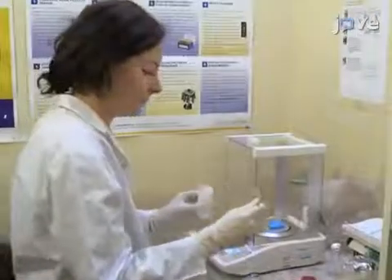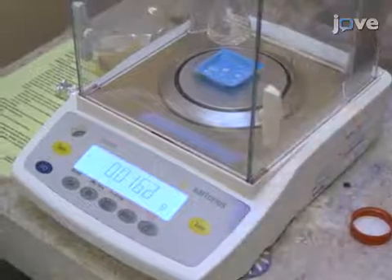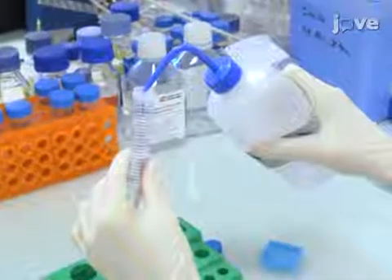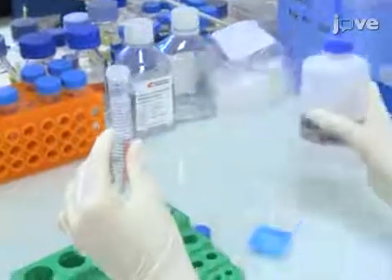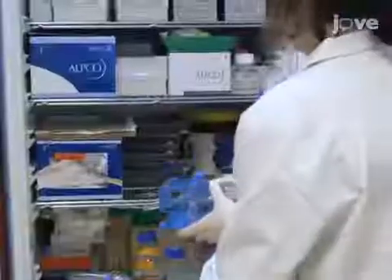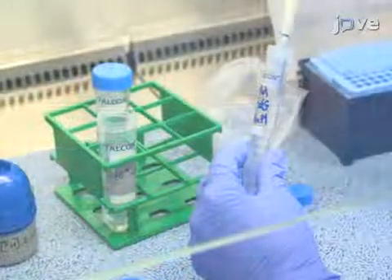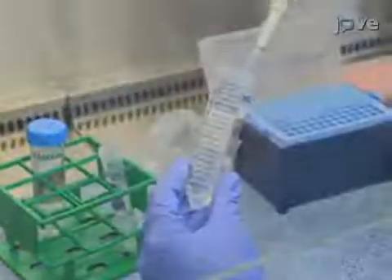To prepare cold 2DG solution, weigh 16.4 milligrams of 2DG and solubilize it in 10 milliliters of distilled water to obtain a 10 millimolar solution. Store the solution at 4 degrees Celsius. Next, add 600 microliters of cold 2DG.